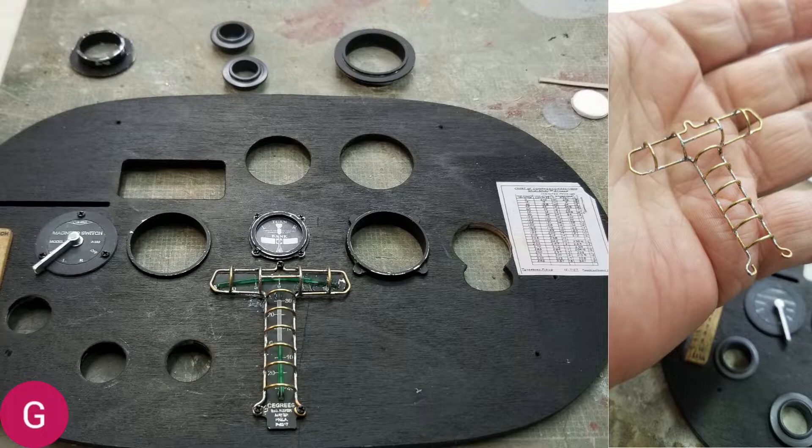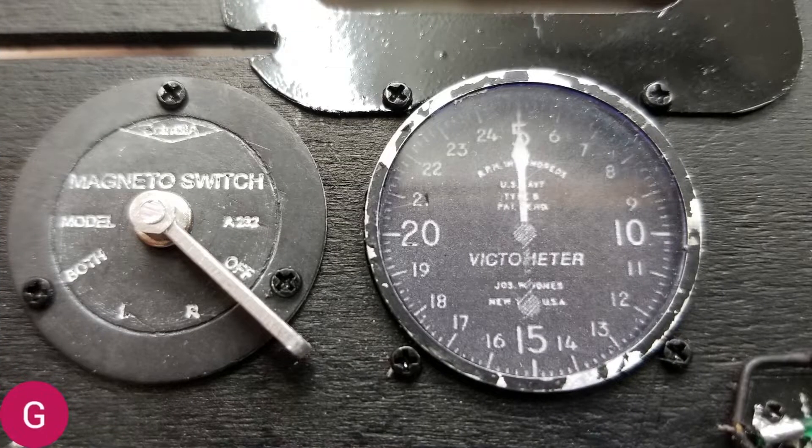Here's a close-up of the magneto switch and the tachometer. I want to point out that these instruments I printed out from a photo of the original panel and then implemented them into this one. Some of them may not look the greatest, but I want to point out the bezels in the next two pictures — you see where they're chipped. These bezels were made out of aluminum and painted with water-based paint, so as I worked with them, the paint chipped off and made them look worn.